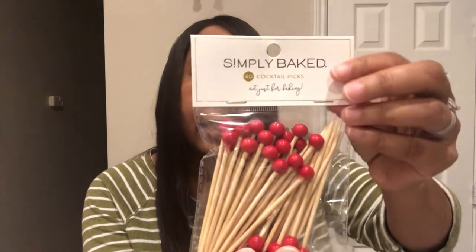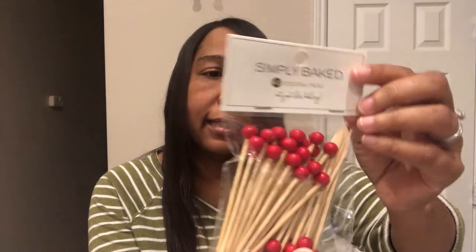I got some cocktail picks. These are pretty cute. It says they're for cocktails, appetizers, bite-sized desserts, fruit, and more.